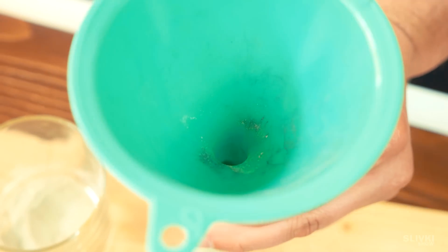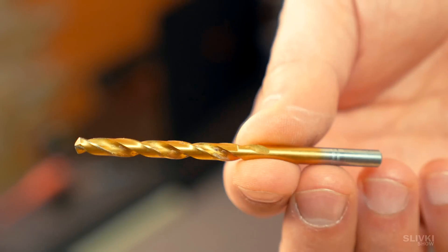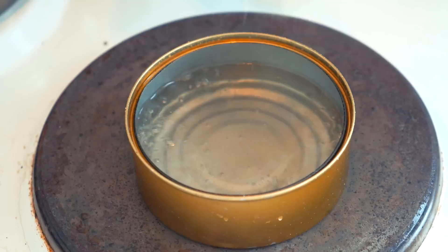Then fill it up with fuel, ramming regularly, until it is about 2 centimeters from the edge. Add the filler again and press it thoroughly. Now take a drill with a diameter of 5 millimeters and slowly make a deep hole, then stick in a handmade wick. The instructions for making it will be in the description below.